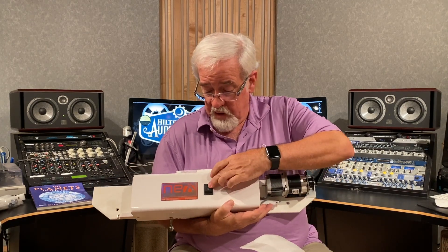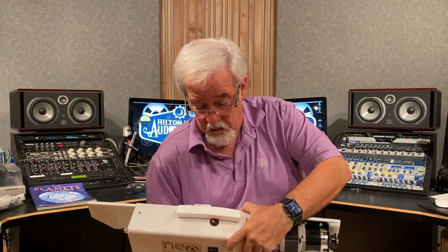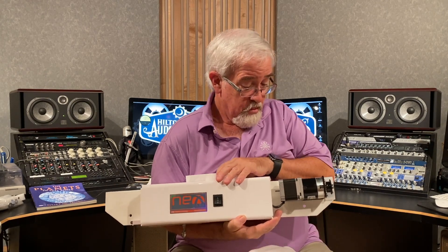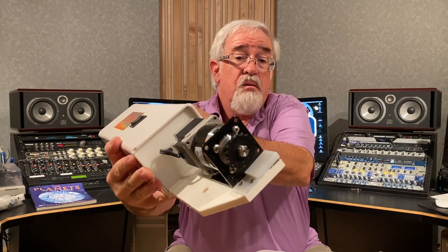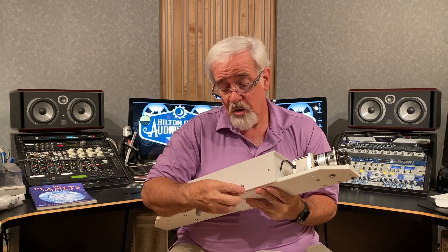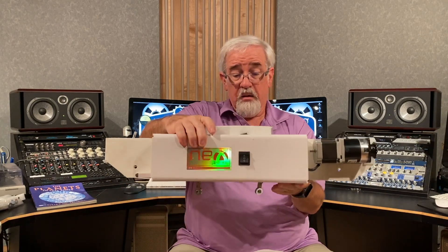It's already charged — there's a power button. Let's see: open, open, open! These components down here must have something to do with the charging, getting these close to the power supply, because this thing will roll open with the dome shutter when it goes up.